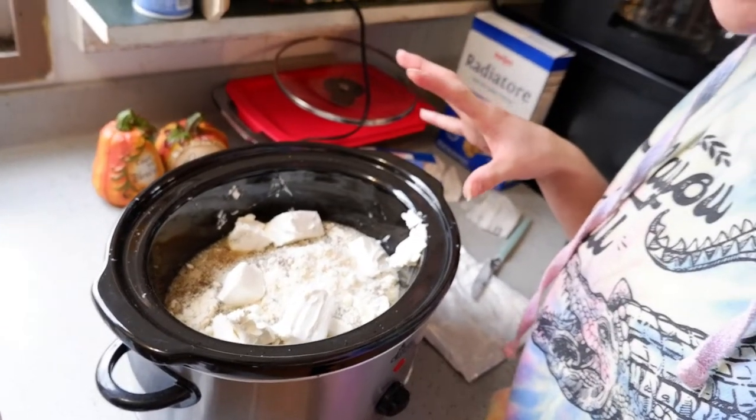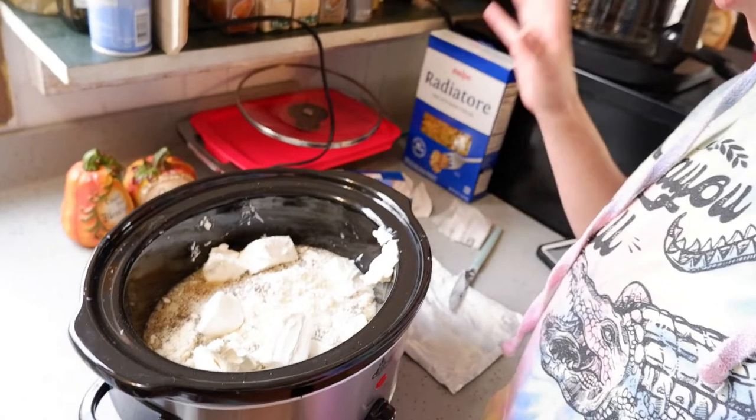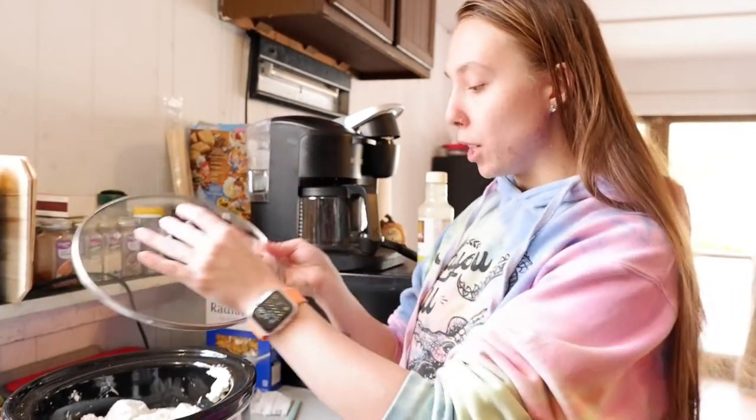Now that we have everything combined in the pot, we're going to set this on low for about five hours to cook and we're going to add the lid to it as well. When there's about 15 minutes or so left, that is when I'm going to start my pot of pasta, so I'll catch you guys back when it's time for that.